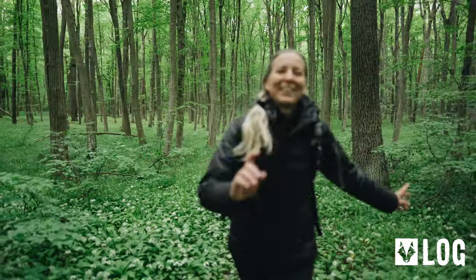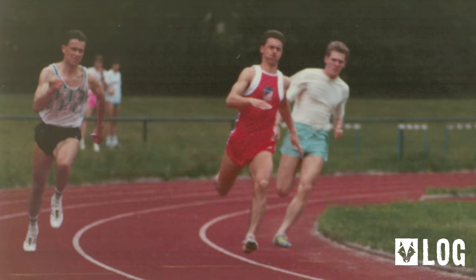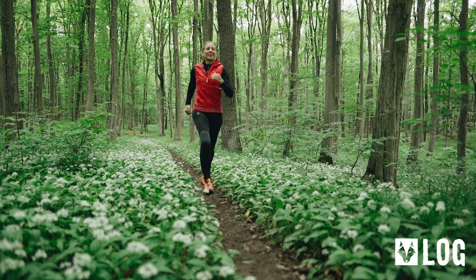First things first, who is our model for the day? My lovely wife Birgit. Despite not being an all-that-bad runner in my youth I had an embarrassing style — people including myself laughed about it. A hollow back and short legs don't look all that elegant when running. Birgit on the other hand is a very elegant runner, so the first thing you learn today: get someone who looks elegant for what you want to shoot.